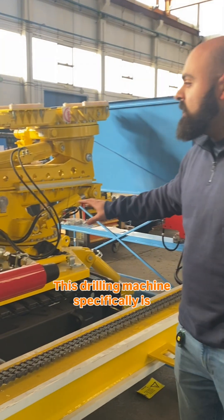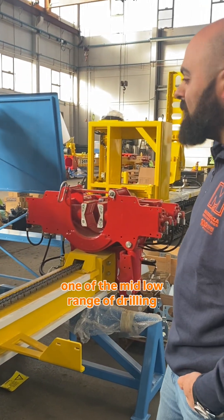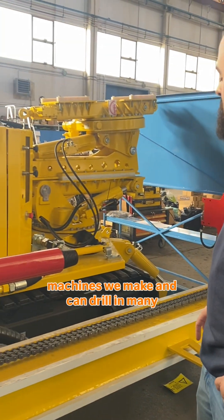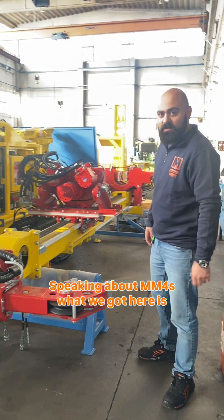This drilling machine specifically is one of the mid-low range of drilling machines we make and can drill in many different positions. Speaking about MM4s,